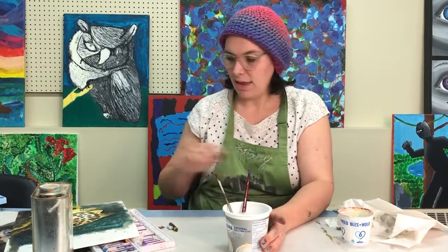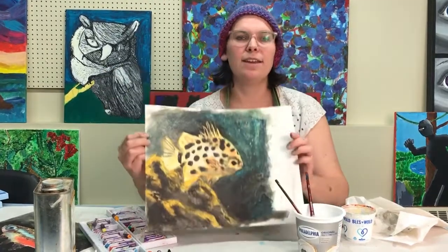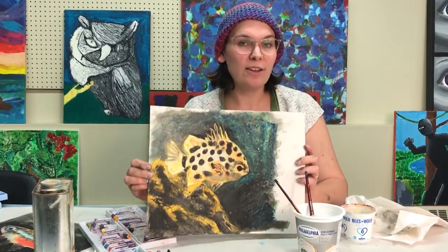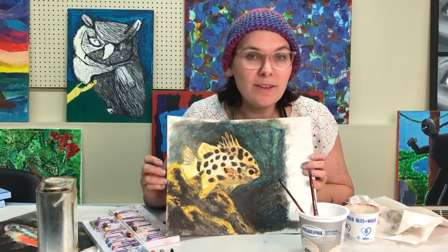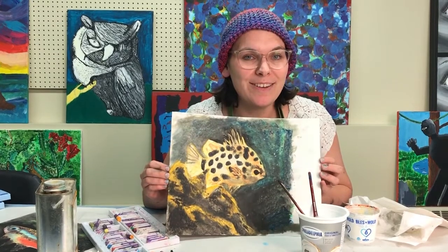I think that's it for this project. If you do this project, send us your images — we would love, love, love to see them. We'll see you again later for another art challenge. Thanks, bye!